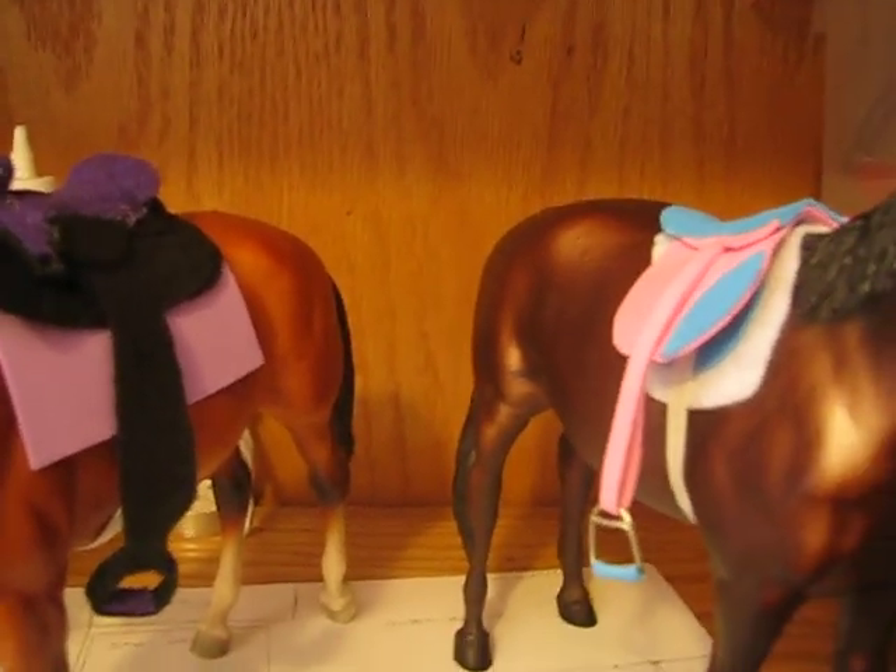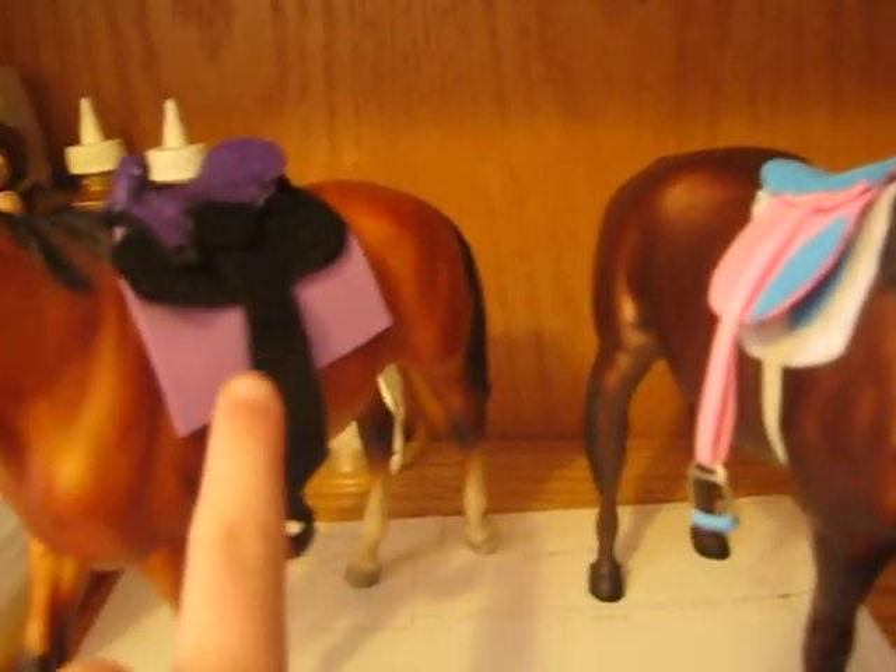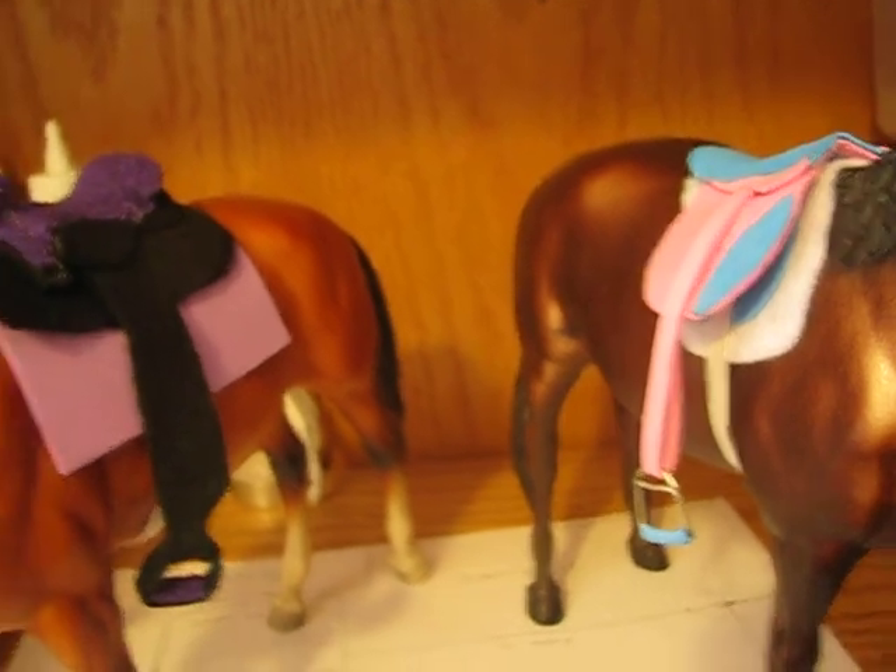Hello, today I'm going to be showing the tack I made for Fiona. Her total added up to $7. For these two saddles, I added in some free saddle pads. They're not the best, but they work.